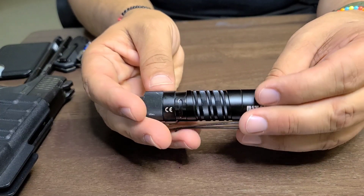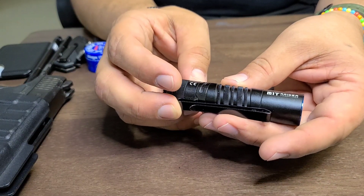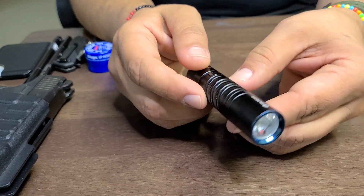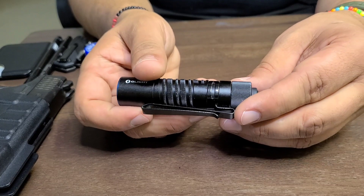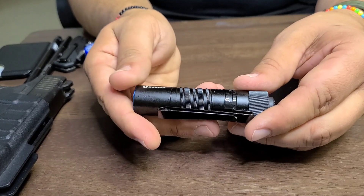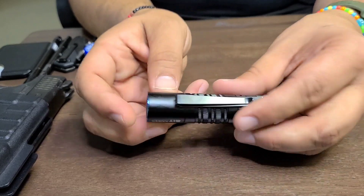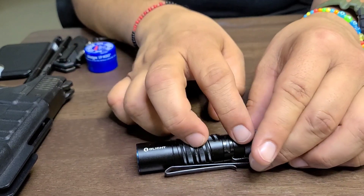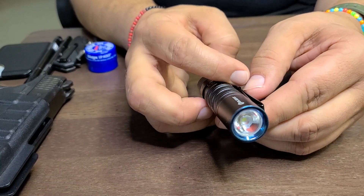The CR123 battery does go out really quick, so getting a rechargeable pack of these batteries would probably be better financially. Also, the 500-lumen setting shines up to 100 yards.